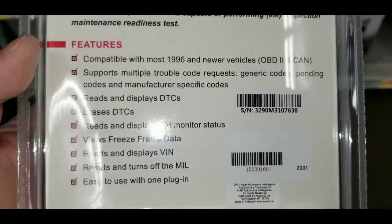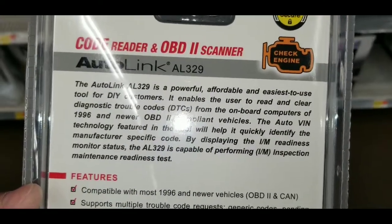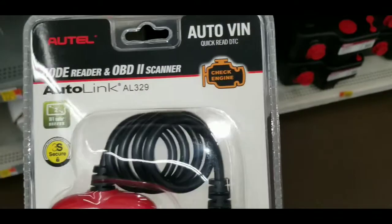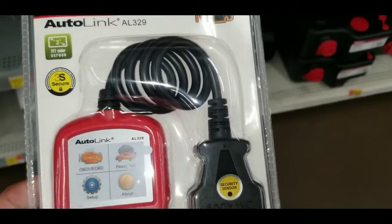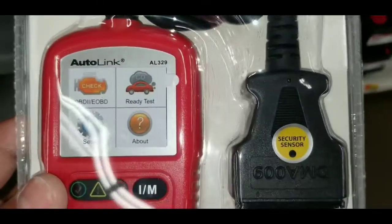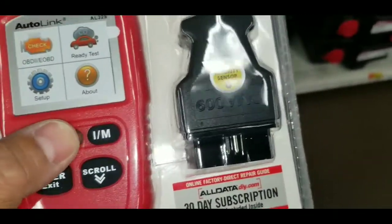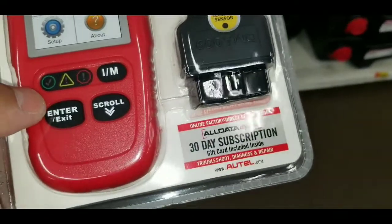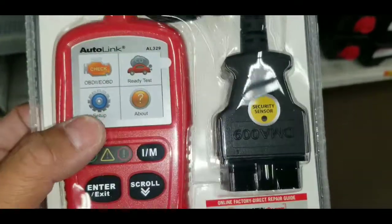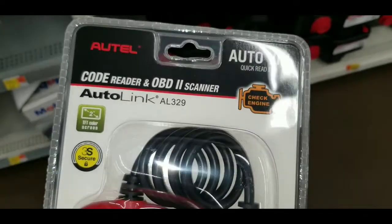Its features include identifying the manufacturer's name, explaining I/M readiness, and supporting multiple trouble codes — generic codes, pending codes, and manufacturer-specific codes. It also reads and analyzes DTCs, erases DTCs, reads and displays I/M monitor status, uses freeze frame data, resets and turns off the MIL, and is easy to use with a simple plug-in connection.